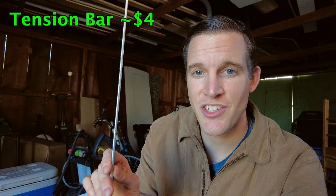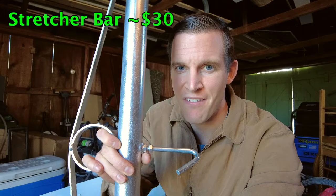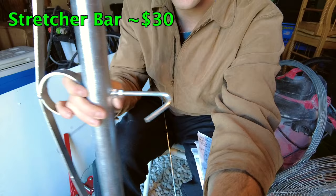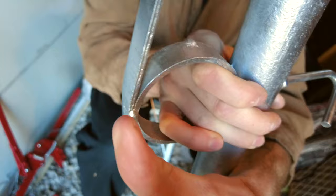In order to stretch a chain link fence you need three tools. The first tool you will need is a tension bar — this slides right in between the chain link fence loops. The next thing you'll need is something to attach to the tension bar, like a fence stretcher bar. These three hooks go around your tension bar and then you use some sort of strap or clamp to wrap through here and pull it tight.